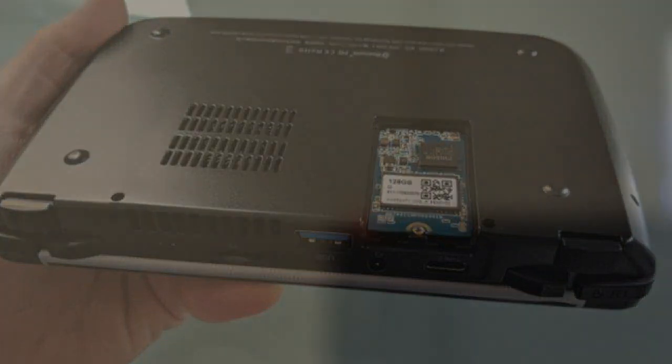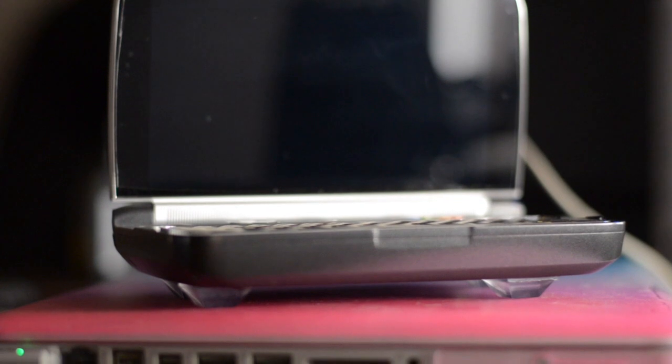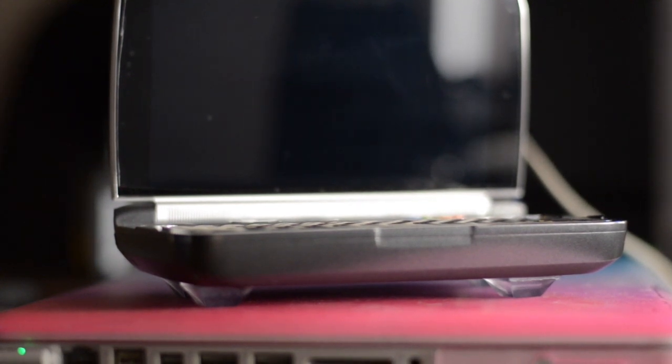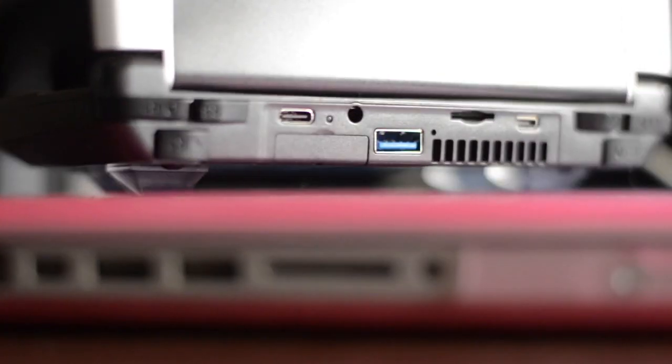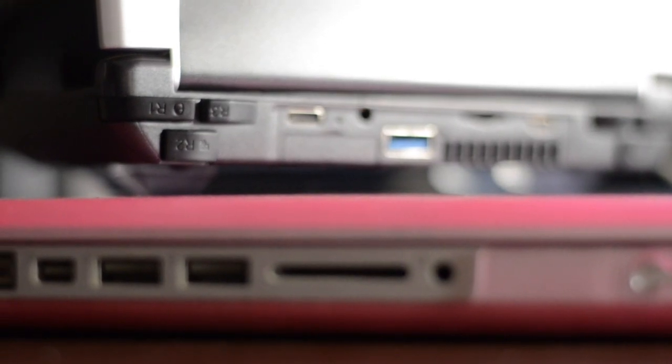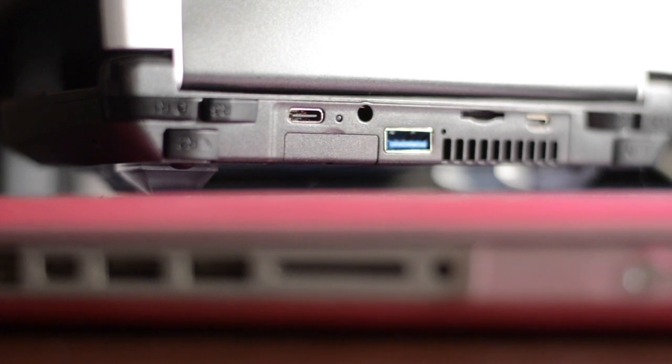I was looking into different videos and trying to figure out how people solve this problem. Since I don't have a Radio Shack or any such store in my area, I went to a general hardware store and they had these small anti-slip feet which are basically used for small furniture, available in different shapes and sizes.